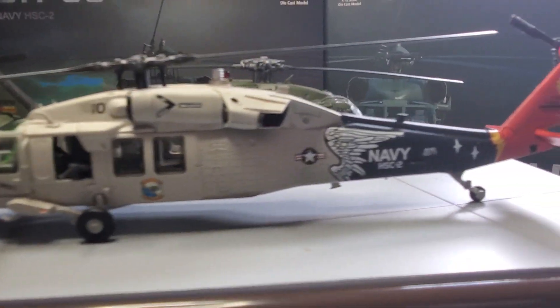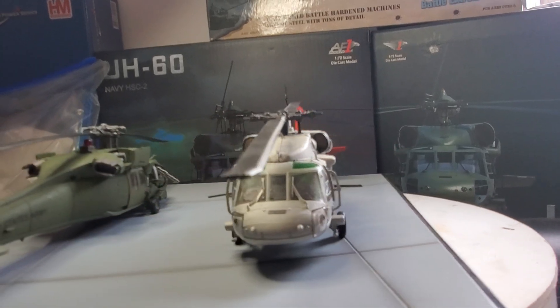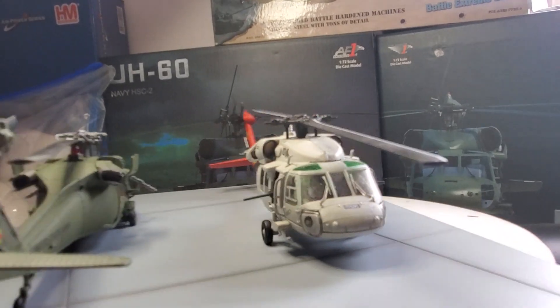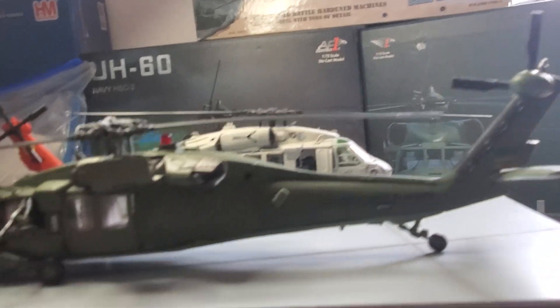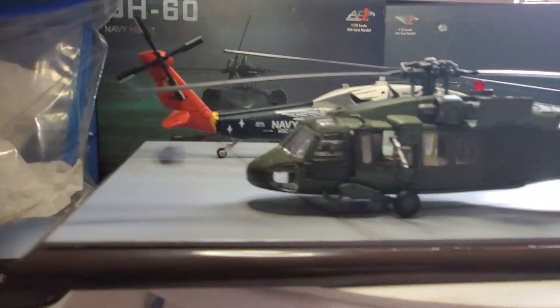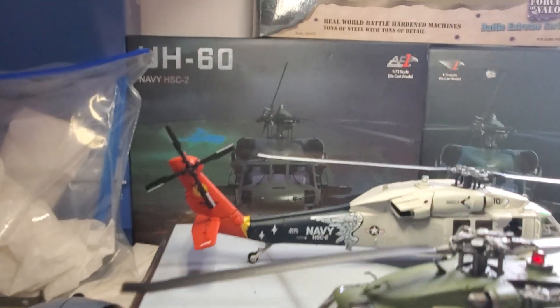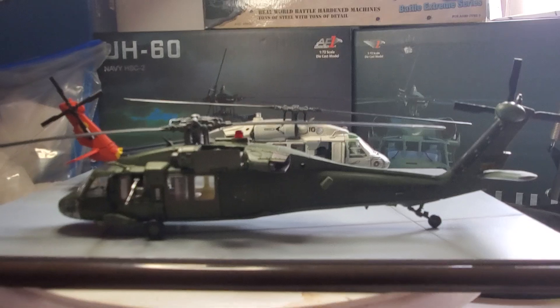I have a lot of helicopters — I just never make videos of them — but I thought I'd make a video on the 4th of July. Happy 4th of July, guys! Today's video is the UH-60 Black Hawk, and I'm going to call this Navy one the MH-60. Alright guys, peace.